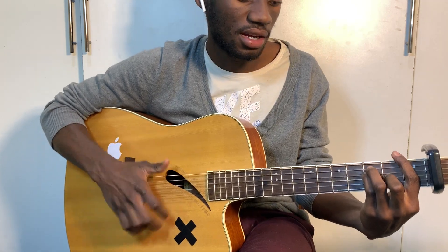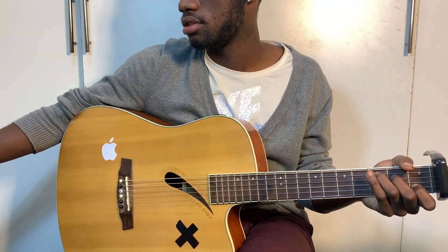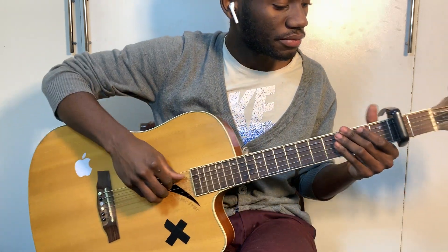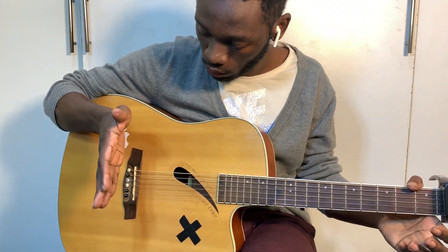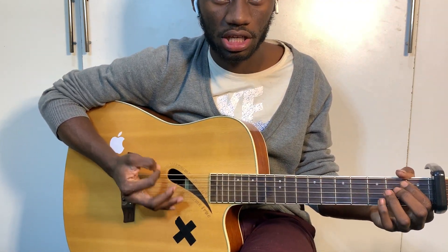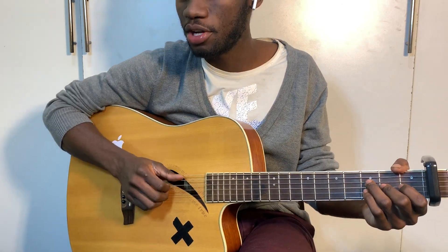A minor, F, and then G, and then you go back to the verse which is the same chords. But I want us to do the pre-chorus right now. The trick when you're strumming is you're holding the strings with your palm, which is called muting, so that your chords don't really sound too loud. Originally it's played fingerstyle, but we're going to strum.